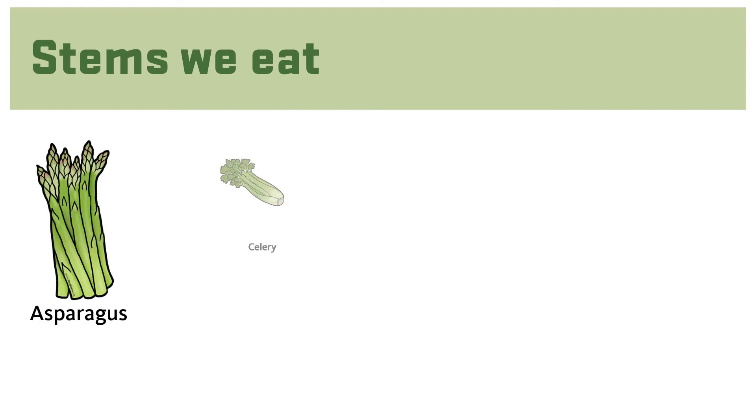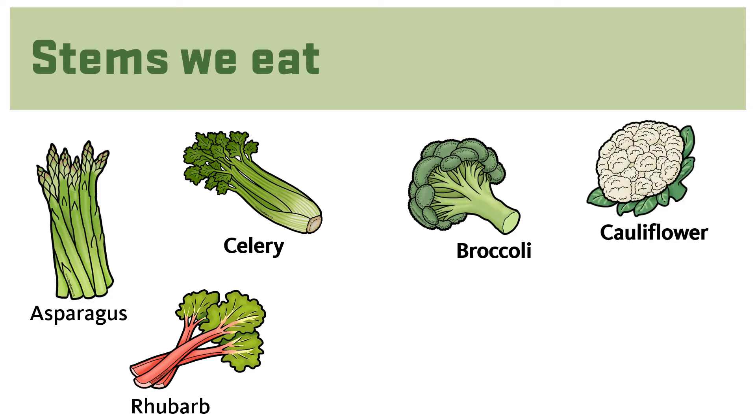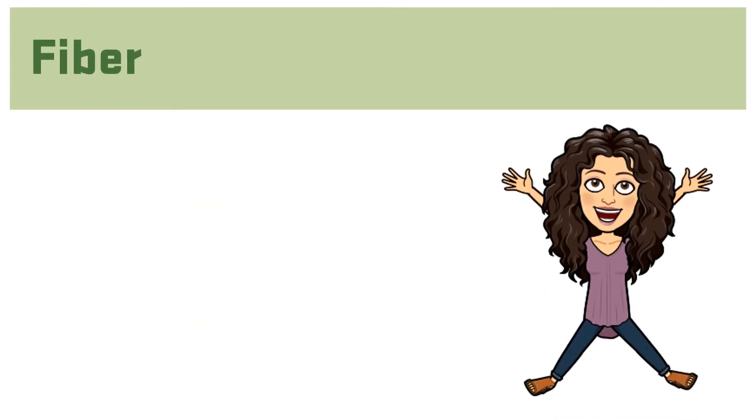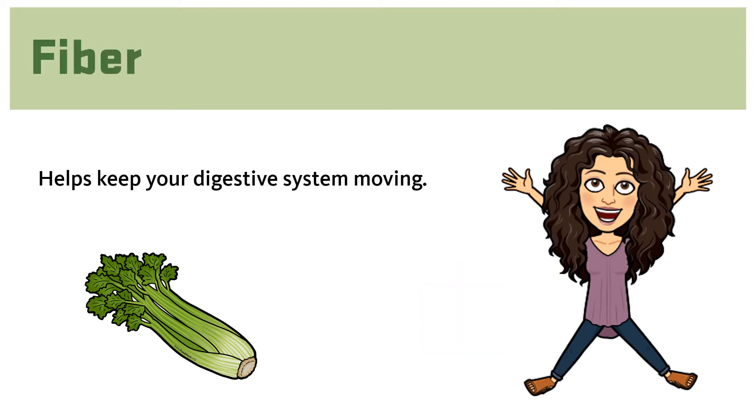The most common stems we eat are asparagus, celery, and rhubarb. But did you know that we can also eat the stems of broccoli and cauliflower, and stems of some leafy greens like kale, collards, and spinach? How many of these stem vegetables have you tried? Eating stem vegetables is important because they contain nutrients our bodies need, like fiber, which helps to keep our digestive system moving.